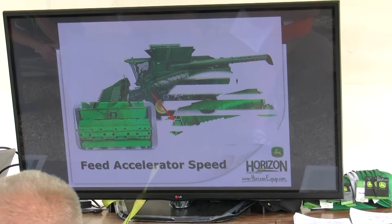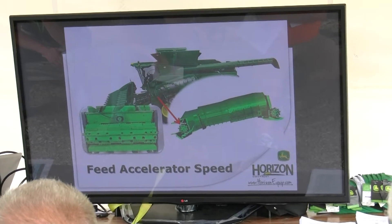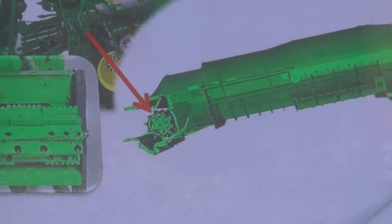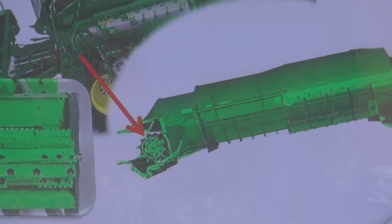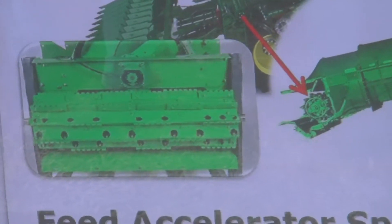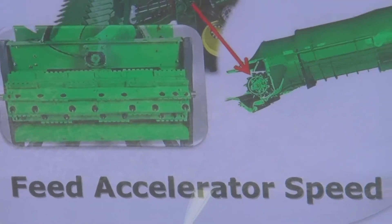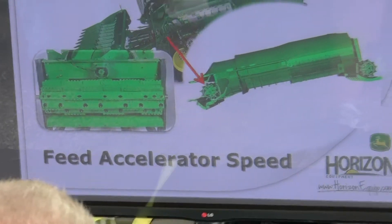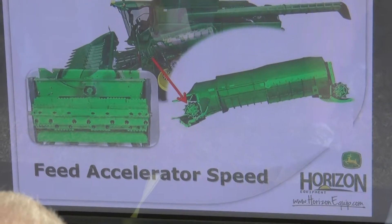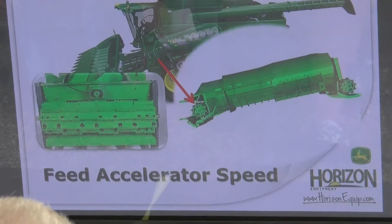Feed accelerator — located up in the front of the rotor, known as the flow meter for the rotor. There's a high and a low side to that feed accelerator. The low side is going to spin slower and put more into each vein as it sticks into the rotor. On the high side, it's going to stick a little bit less into each vein. Yield of our crop and how fast we're going — how much crop flow we're actually taking in — will affect how much we're pushing through, even though there's only two settings.